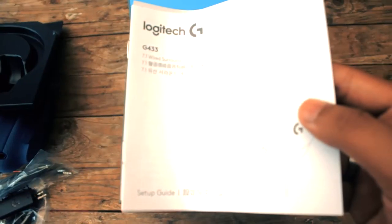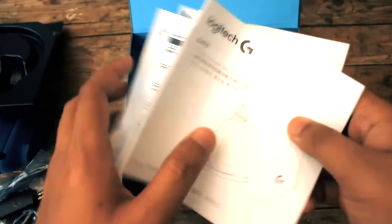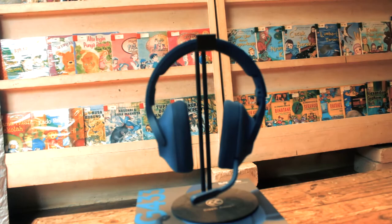Dan seperti biasa ada buku petunjuk dan lembar garansi yang nggak akan pernah kita baca. Sekarang kita bahas bodinya.